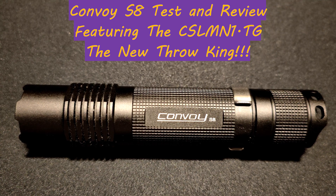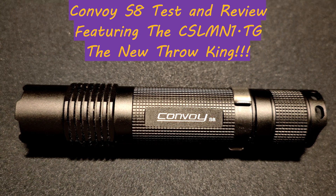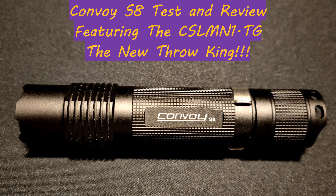The Convoy S8 is a great all-around flashlight. It is cheap, coming in at under 20 US dollars. The Convoy S8 has many LED and driver options, and as tested with the CSL MN1TG, it has to be the best thrower in this class. It does an amazing 47,883 CD — more than an original C8 — from a flashlight that is the same size as an S2.